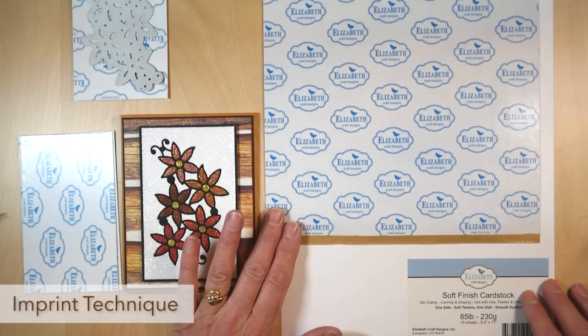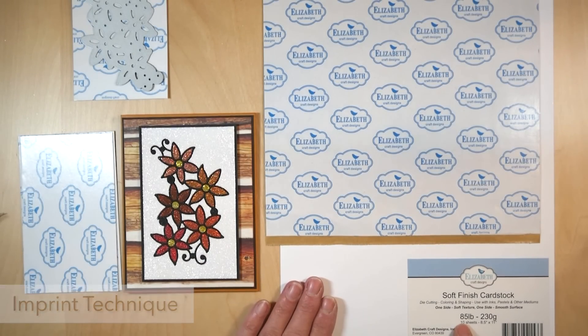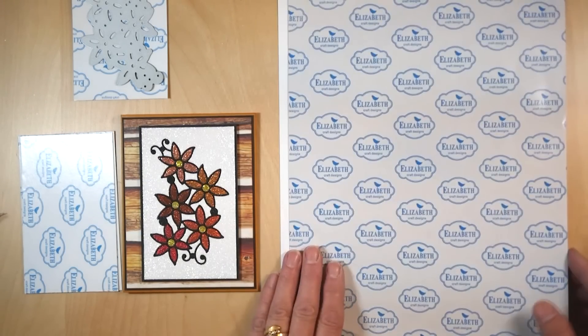So what I did first: I took the clear double-sided adhesive and adhered it to the soft finish cardstock — the A5LB 230 grams — so you adhere it to the cardstock.